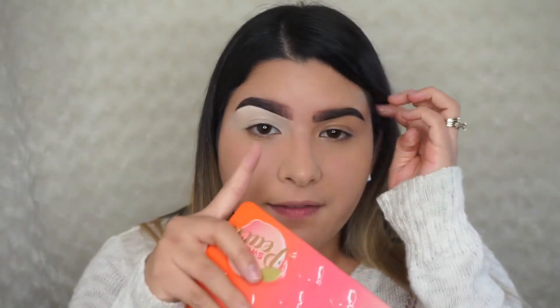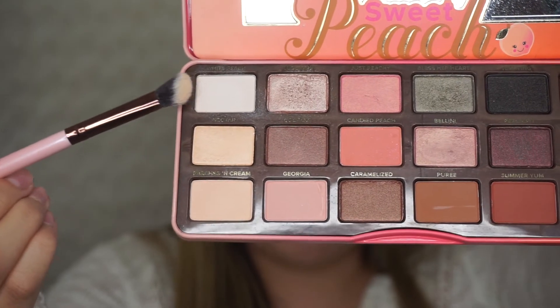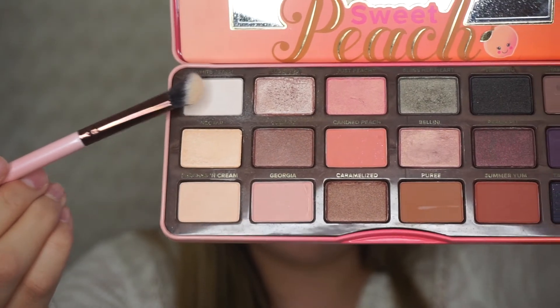Now that we have the base, I'm taking a flat brush and a small white shadow from the Too Faced Peach Palette and applying that all over the lid. I'm going to do this really quickly so I can do the other side, that way we can get started with the whole eyeshadow.